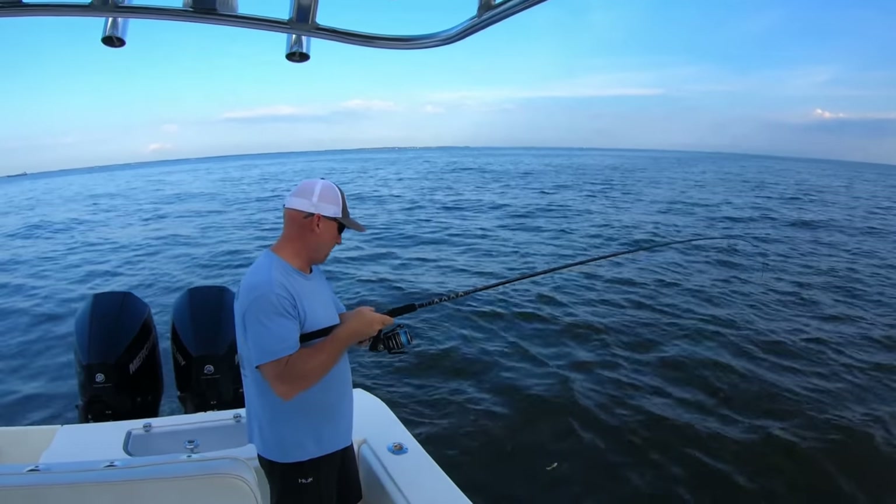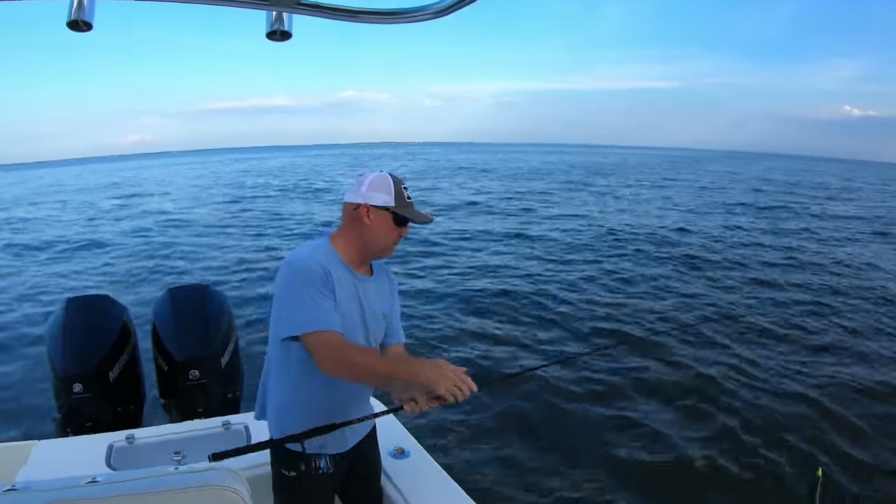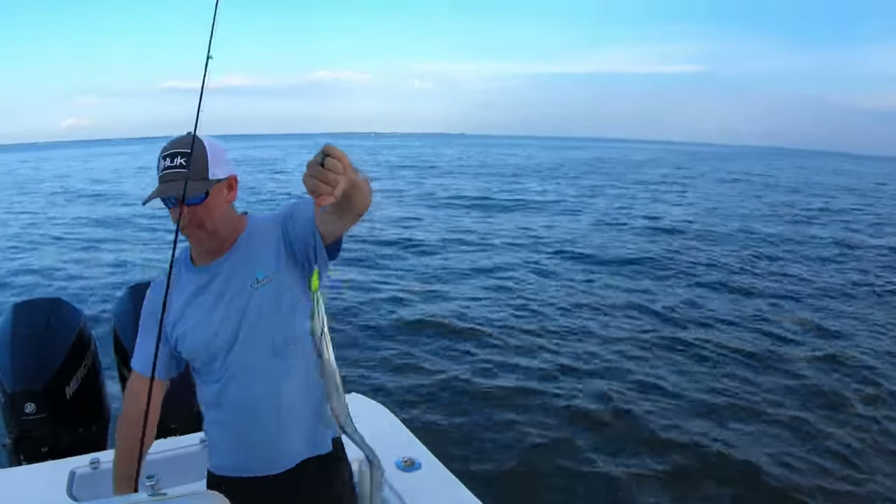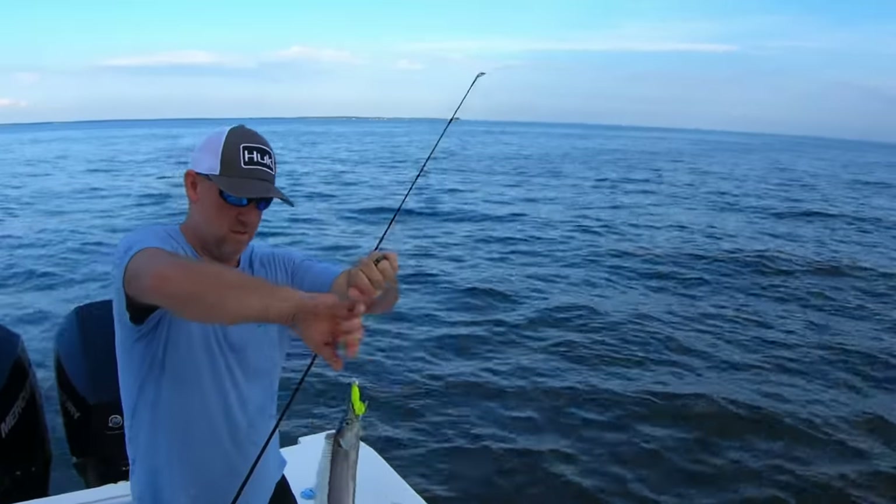Hey, welcome back to the channel, this is Spin Fish One and we're fishing on the Chesapeake Bay. We're just south of Annapolis in front of the South River. We heard there was a good bite going on out there.